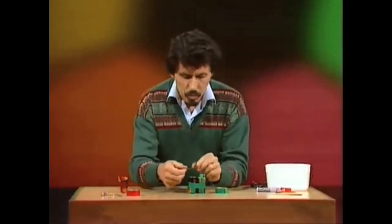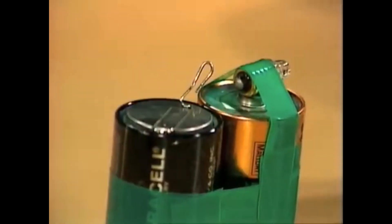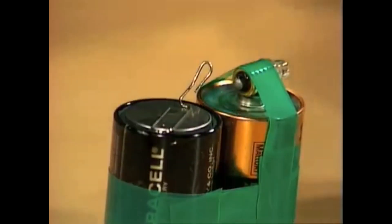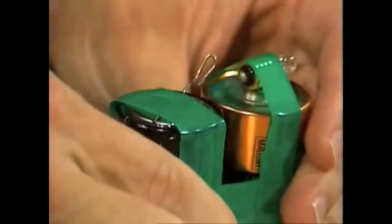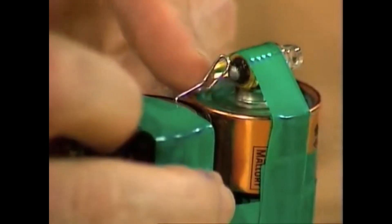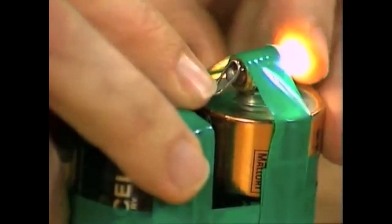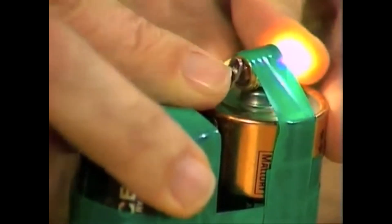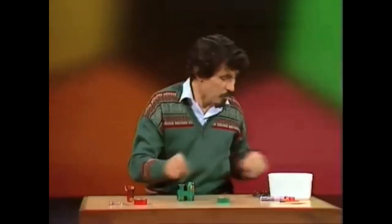Why the bent paper clip? I'm glad you asked. That of course is going to be the switch, and it'll sit on top of the other battery, like that. Once again, a piece of sticky tape to hold it in position. All we need to do is swivel this paper clip around so that it makes contact — the circuit is completed. You may need to bend it backwards and forwards a little bit to adjust it, then it'll stay switched on. But for now, I'll switch it off while I make the backlight for the bike.